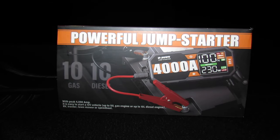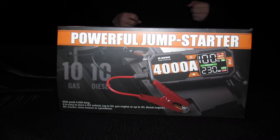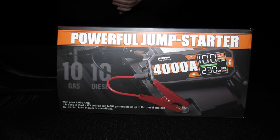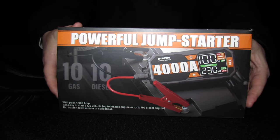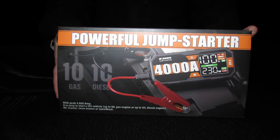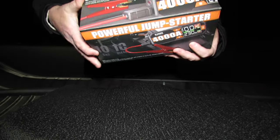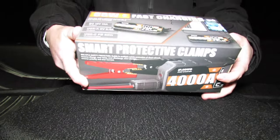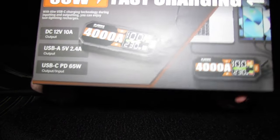Hey guys, it's your boy Michael with the H&M Reviews channel. Today we are out in the dark in the back of my car in the field. We are going to review and test the JF Eggwo 4000 peak amp, 28,000 milliamp hour battery — a powerful power bank as well.